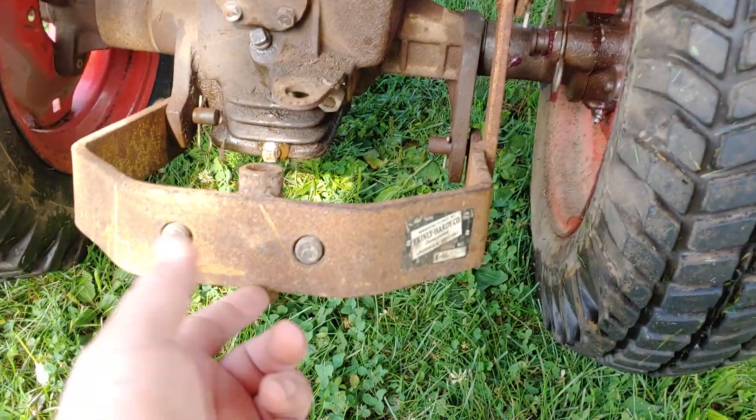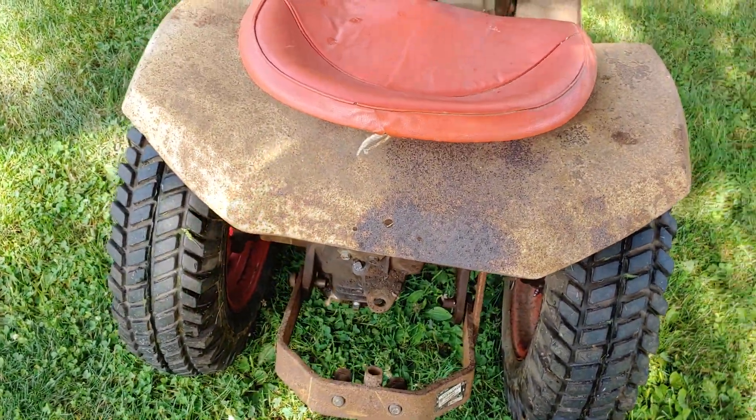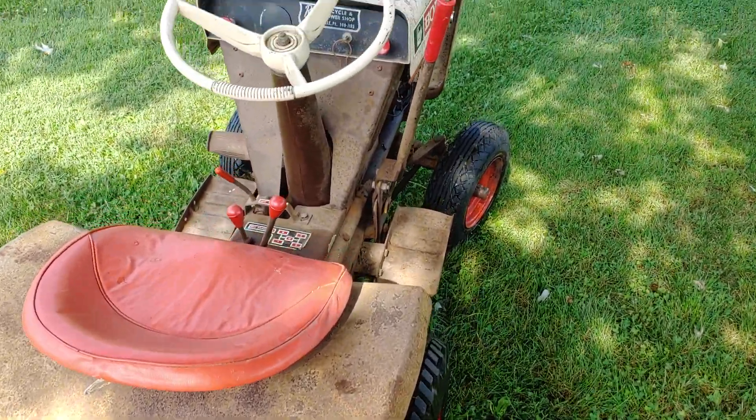That's all taken care of. You can see this has the Brindley Hardy Company hitch on it. I don't know if it was ever used — there were never any attachments with it, other than I did get a snow plow with it.